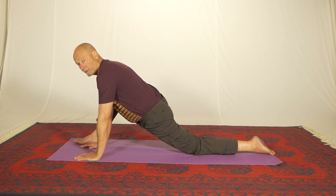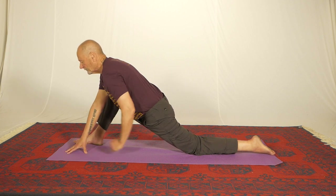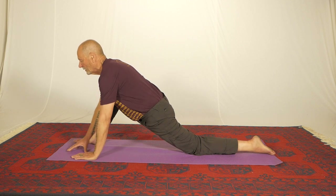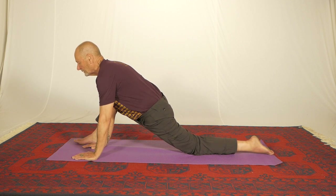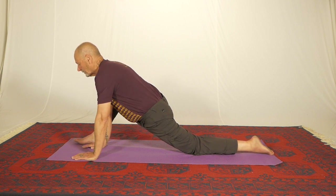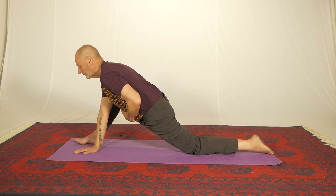Now in this position we can do a contraction. The contraction for this exercise, in the first part at least, is to try to pull this knee forward, which is what I'm doing now. That's why I'm using a sticky mat — the sticky mat holds the knee perfectly in position. Then I slowly stop contracting, take a breath in, and let my tummy go completely soft.